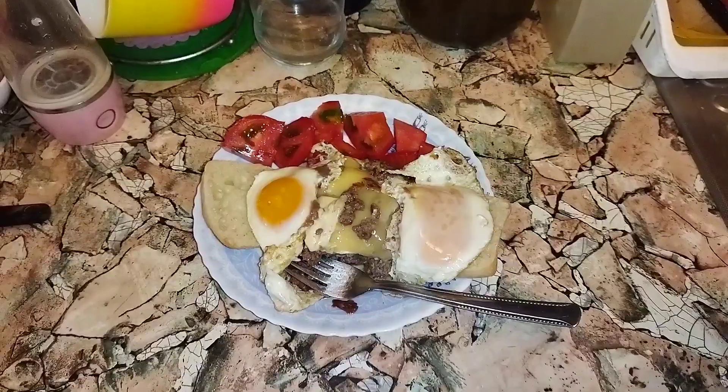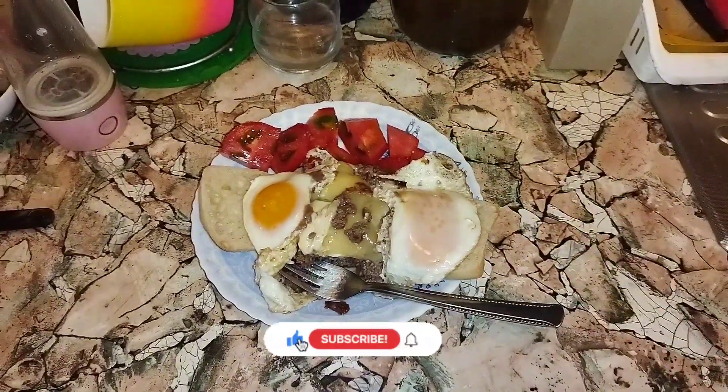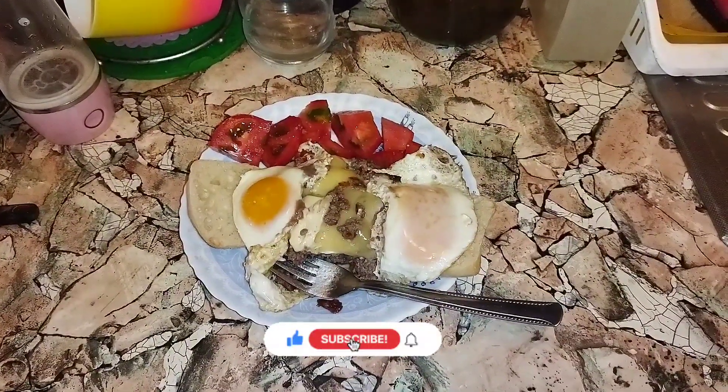Thanks for watching my breakfast cooking show — like, share, and subscribe. Yummy!